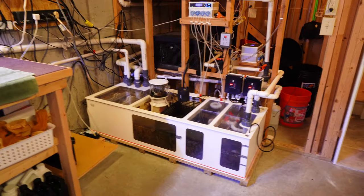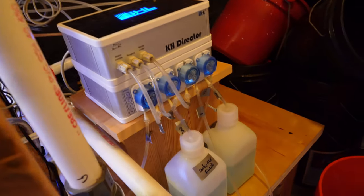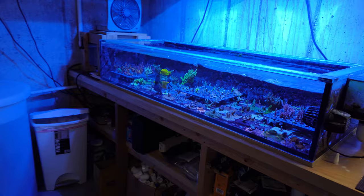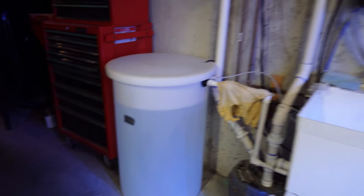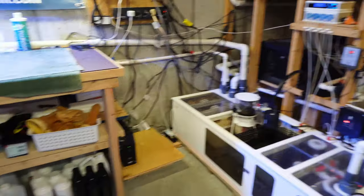So that's my sump — it's a Royal Exclusive Dreambox, and this is where all my equipment is. I've got my Profilux 4 controller, my doser, and my KH Director right there. It's all very centrally located in one place. The plumbing comes through that wall right into the sump. The frag tank is also plumbed into the sump, so the display tank and the frag tank are on the same system. Those are my top-off containers — that's my RODI water in a 55-gallon drum. I pump it into another 55-gallon drum where I mix up the saltwater. Having the plumbing in the other room gives me a lot of space and room for equipment.